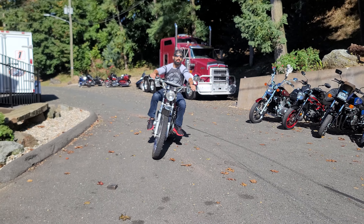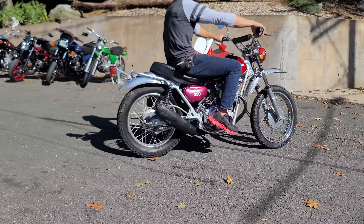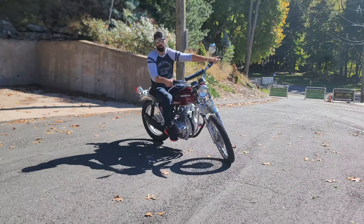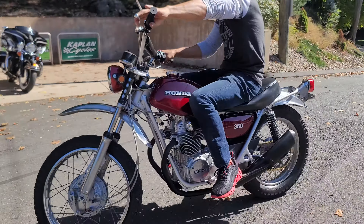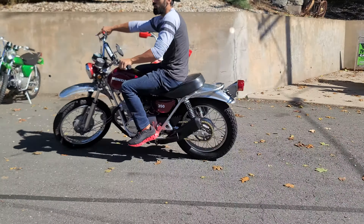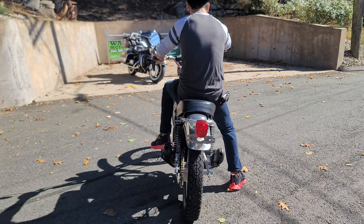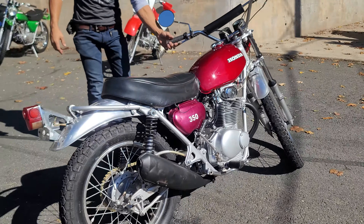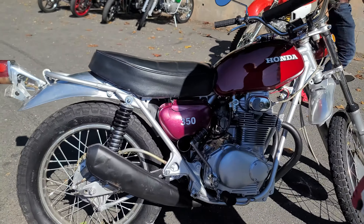Guys, SL350 Motosport — Honda's first enduro. These are a blast on or off-road. This is a burgundy and chrome example with original factory aluminum fenders. It has the original two-inch exhaust and has just been completely gone through here at Kaplan Cycles. She's ready to ride.